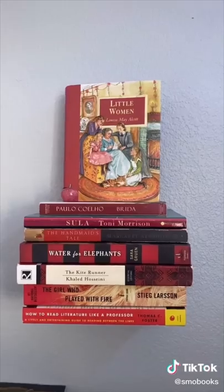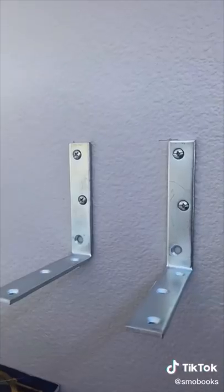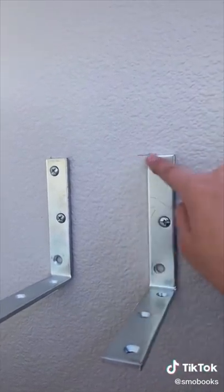Here's an overview. So here you can see it's floating. This is a naked bookshelf. So you get two 5-inch braces, screw them into the wall, and mark it with a pencil so you know they're even.